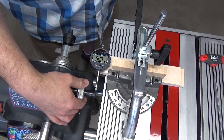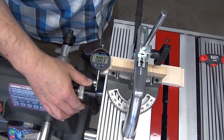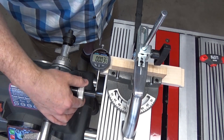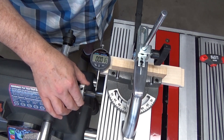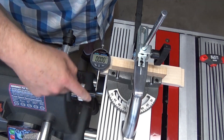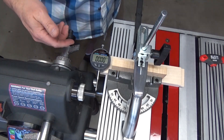Readings across one full revolution: 1.5, 2, 3, 3.5, 2.5, 1, 0. So we're back. I started just above the taper, and now we're back to just above the taper.